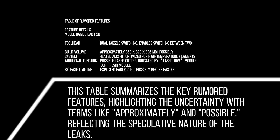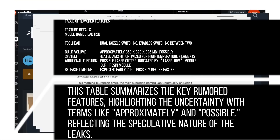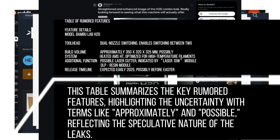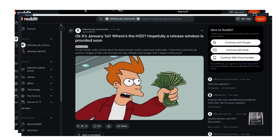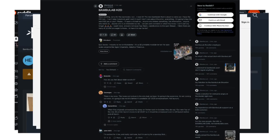Summary table of rumored features: Model — Bamboo Lab H2D. Toolhead — dual-nozzle switching, enables switching between two nozzles. Build volume — approximately 350 by 320 by 325 millimeters. Material system — heated AMS HT, optimized for high-temperature filaments. Additional function — possible laser cutter, indicated by a 10-watt laser module. Release timeline — expected early 2025, possibly before Easter.